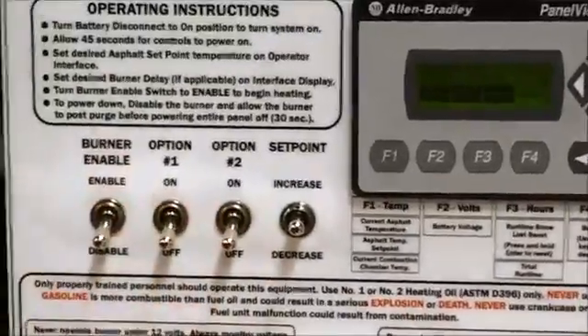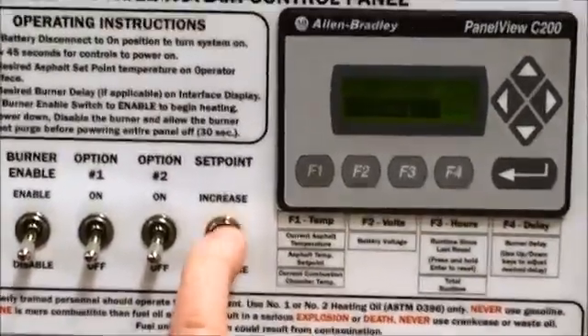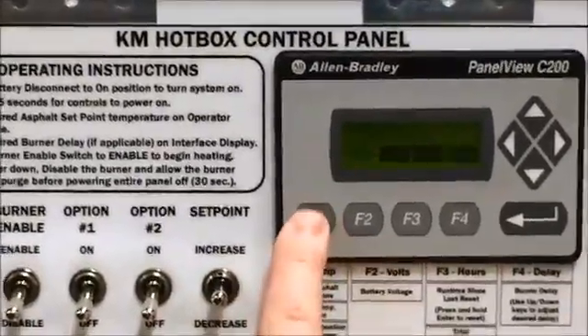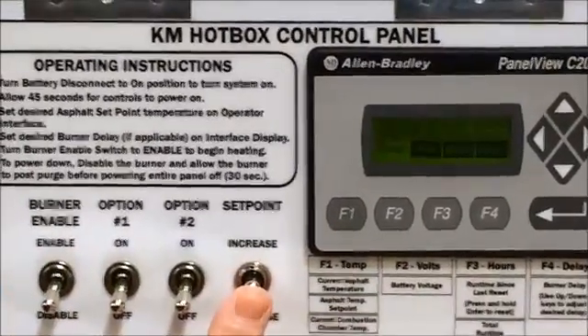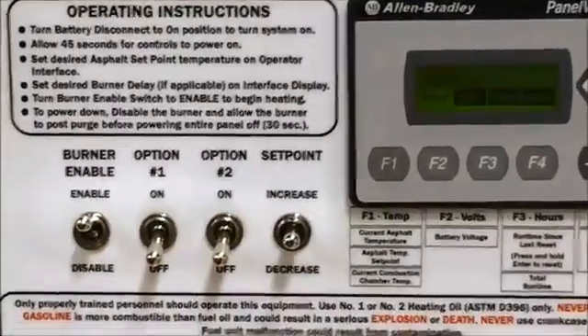If an on-delay is not required, simply decrease it or leave it at zero. Ensure that your asphalt set point is at the required setting, then enable the burner.